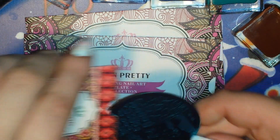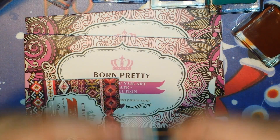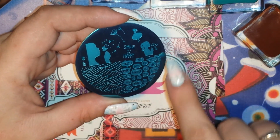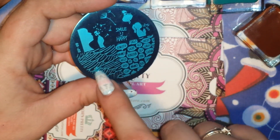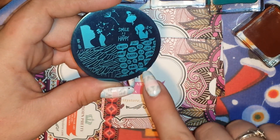They sent me one round one which is BP69 and it's beautiful. It's got the woman blowing the wishes, the girl blowing bubbles that says 'happy' and 'smile,' the little ballerina, the feather image, and then this one with a bunch of little speech bubbles. It's super duper cute.